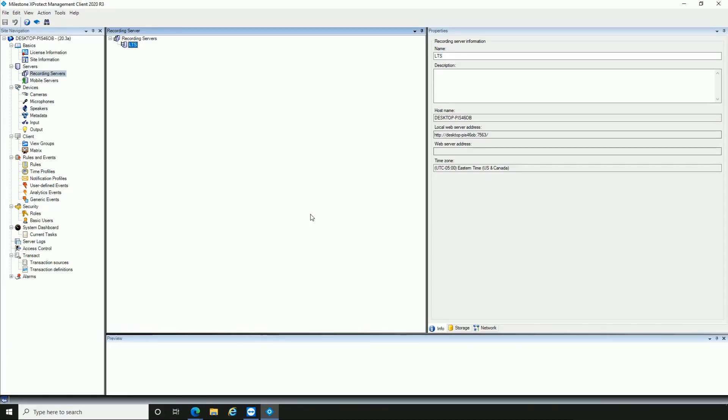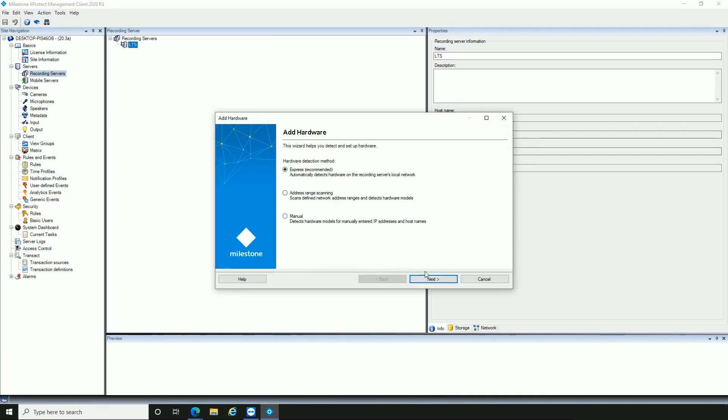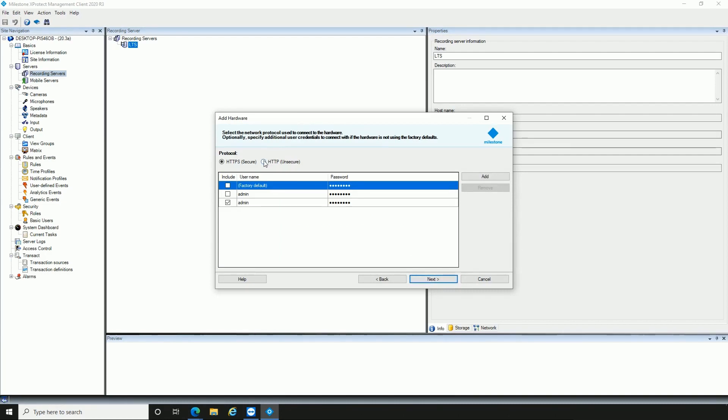First, open your Milestone XProtect Management Client. Click on Recording Servers. Right-click LTS. Select Add Hardware, and then select Express as your hardware detection method.